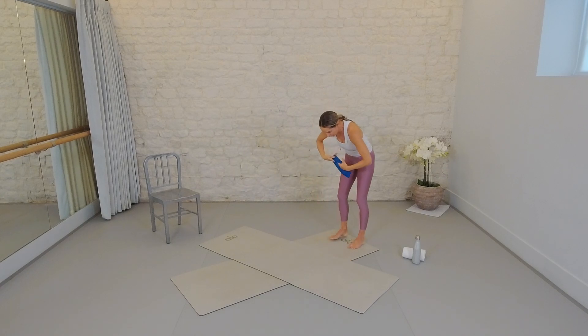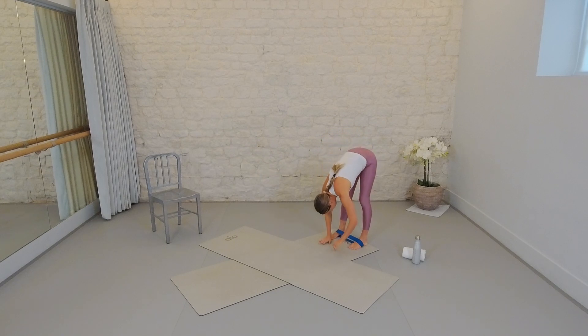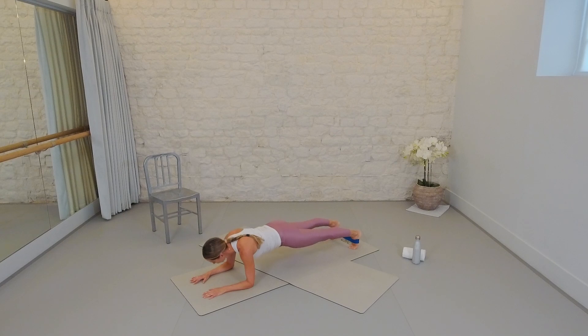Step to the back of your mat, loop the band onto the arches of your feet and make sure you've got tension — feet a little wider than hip socket width apart. Roll on down, walk the hands out, and find a forearm plank. Hands form a number 11, forearms down, elbows directly beneath shoulders, legs strong with tension on the band. From here we're going to dip between the shoulders and push — this is called a serratus dip. The goal is to keep everything still except the space between your shoulder girdle, dipping and lengthening. This will make your planks, press-ups, and posture so much better.